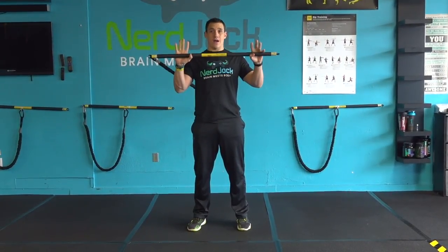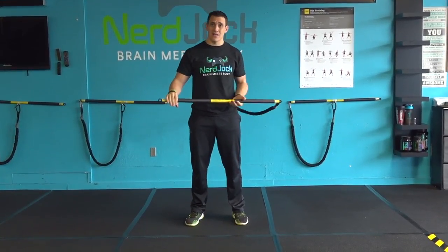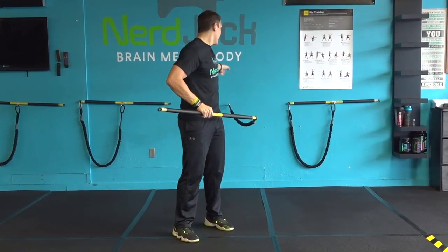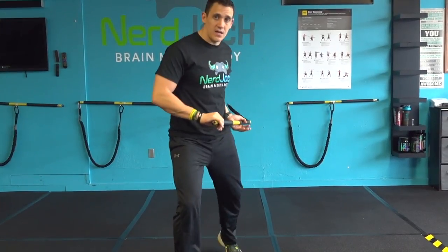So what we're going to do is grab our rip. We're going to start with it on our offside. I'm right-handed, so I'm going to start with it on my left. Turn around and make sure my body is lined up with the anchor point. We're going to take a couple steps forward just so we can develop the movement itself.